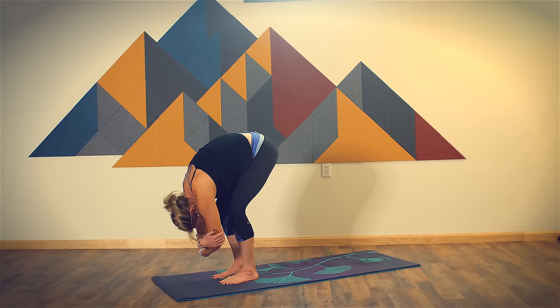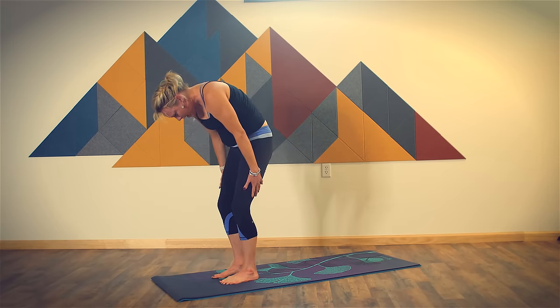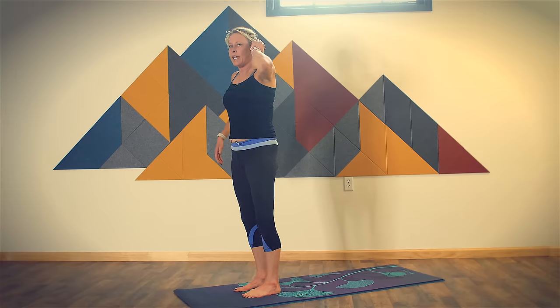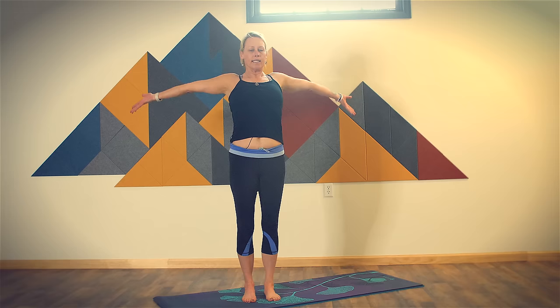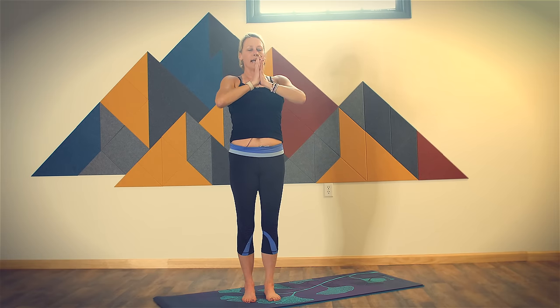Complete your exhale. Release your hands down to the floor and then slowly roll your way up to a standing position. Once you're upright, come into mountain pose. Spread your toes wide, feet right under your hips, roll your shoulders away from your ears, palms face out. Find a place out in front of you on the floor to gaze, keep that gaze steady. As you breathe in, lift your hands up overhead, connect the palms of your hands. As you exhale, bring your hands through your heart, all the way down until you return to mountain.